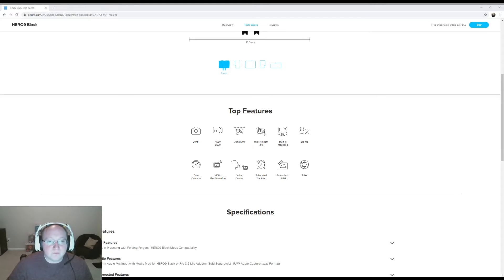Some of the top features: we have a 20 megapixel front-facing camera. It can shoot 4K 60 frames per second or 5K 30, which is pretty impressive for such a small device. I misspoke previously — it is 33 feet, not 33 meters. HyperSmooth — I'm assuming that is going to be your gyroscopic effect that kind of re-stabilizes your motion. Built-in mounting, which we went over previously. It also has some slow-mo functionality. I'm unsure what data overlays is — we'll have to dig into that.